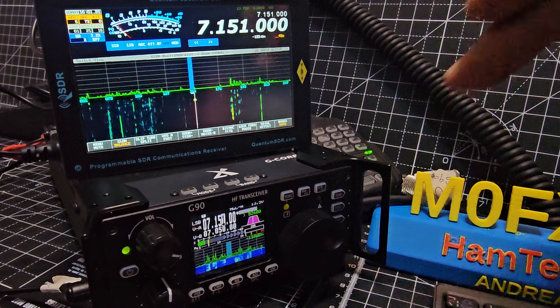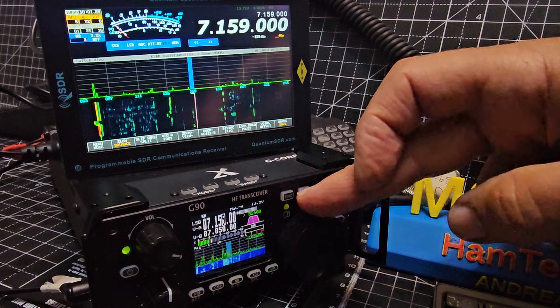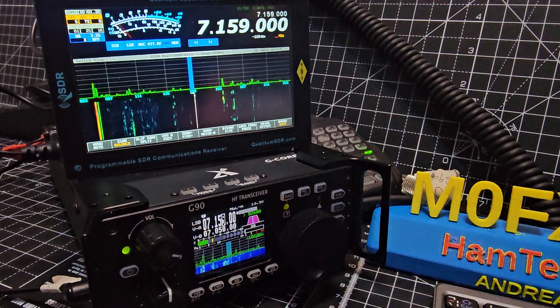The Quantum can actually act as a standalone unit — it's got its own radio built into it. But at the moment, of course, it's using my G90.